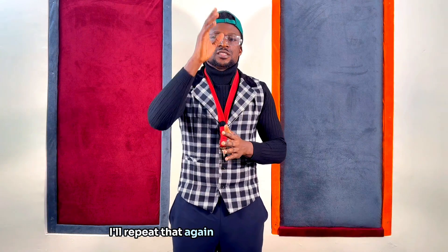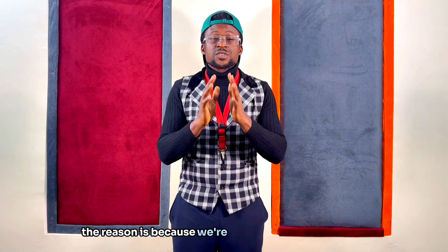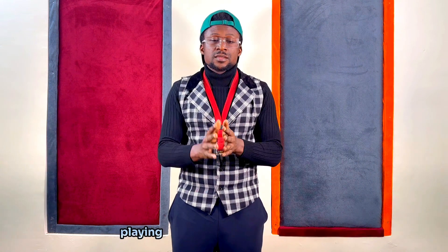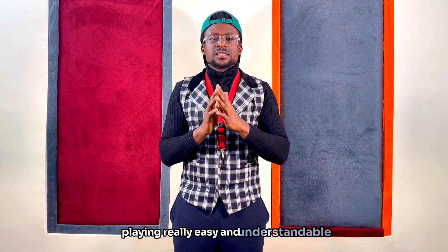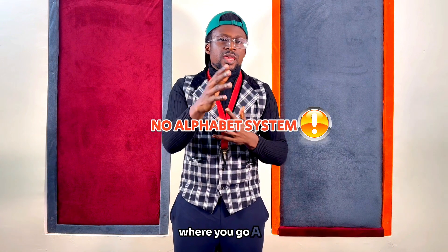I'll repeat that again — the tonic sol-fa notation. The reason is because we're trying to make saxophone playing really easy and understandable for every saxophonist out there that doesn't really understand the alphabet system, where you go A, B, C, D, G and so on.